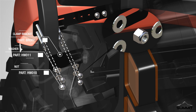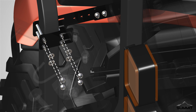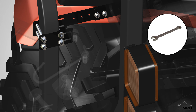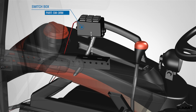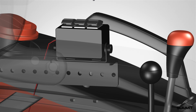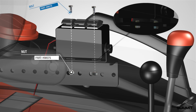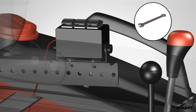Choose the location and height that best suits your tractor. Locate the provided hardware from the hydraulic kit. Secure the clamp bracket to the ROPS bar using the provided hardware. Fully tighten the hardware using an open-end wrench. Next, locate the switch box from the hydraulic kit. Position the switch box above the ROPS switch box bracket. Install the switch box to the ROPS switch box bracket using the two bolts and two nuts. The bolts go through the top, and the nuts on the bottom. Fully tighten the hardware using an open-end wrench.